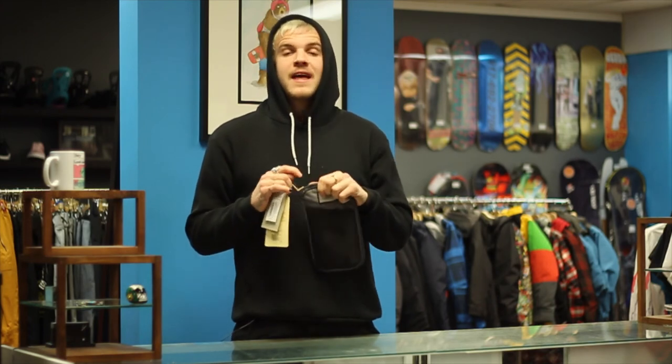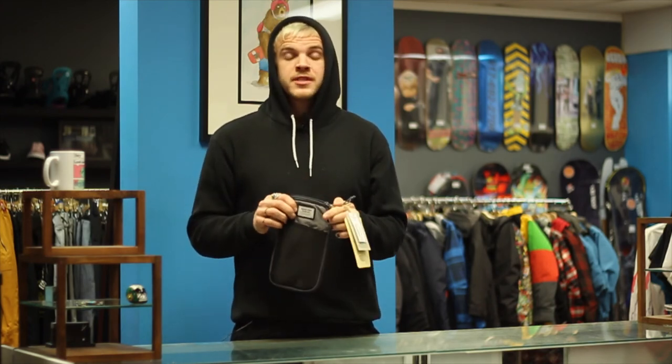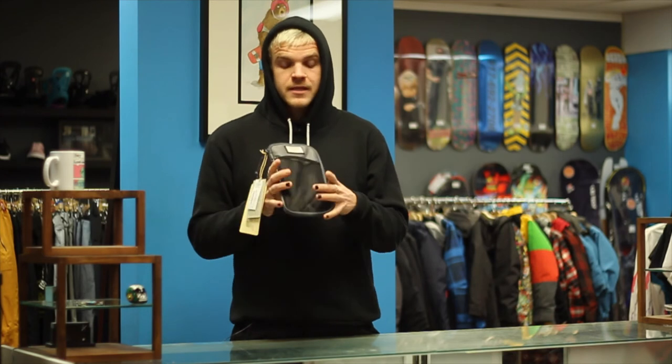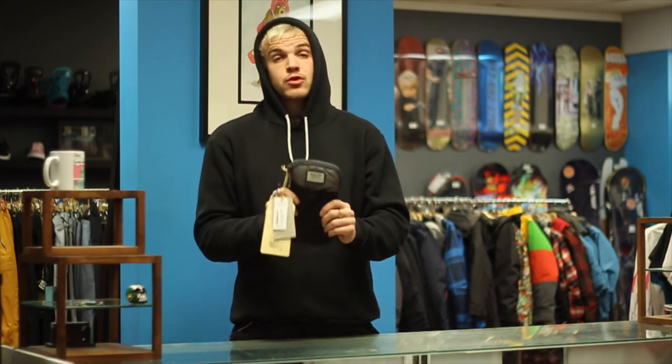Every Burton bag that has been made has a lifetime warranty on it. Keep that in mind when buying this — you're not going to buy a piece of crap. You're buying something durable that is fully warrantied for life. Get there while you can and buy this cushy bag. It's cool.